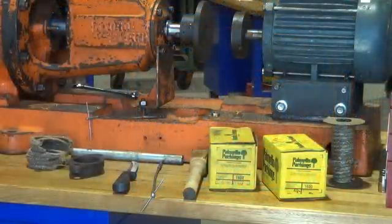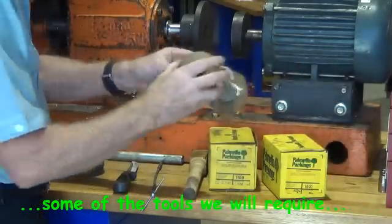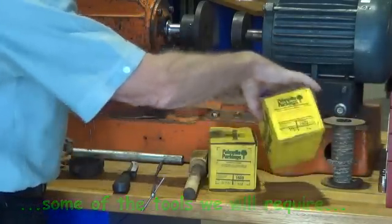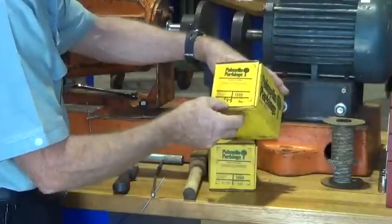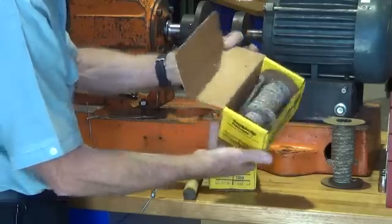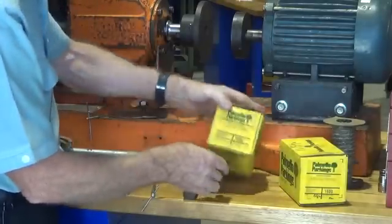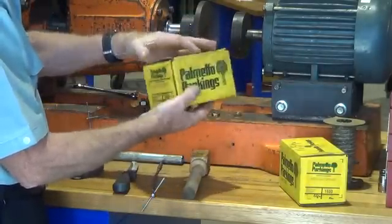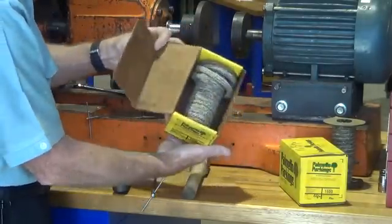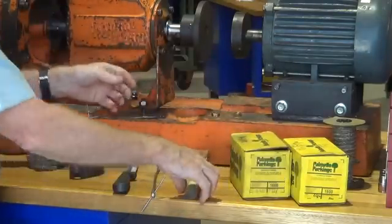These are some of the tools that we require when we are going to pack a gland, and some new gland packing of course. This box has got a quarter inch or 6mm square section gland packing in it. This one has got 5/16 or 8mm square gland packing. This is the size that is required for this pump we are working on.